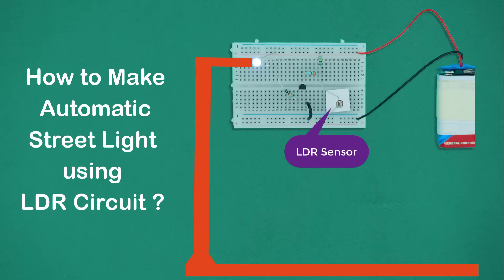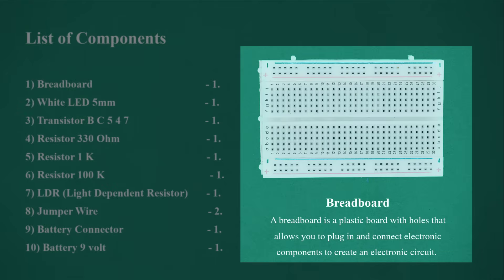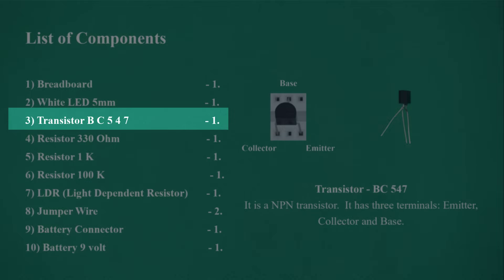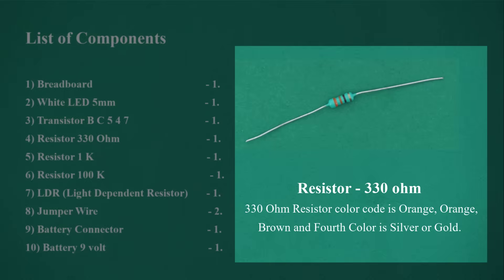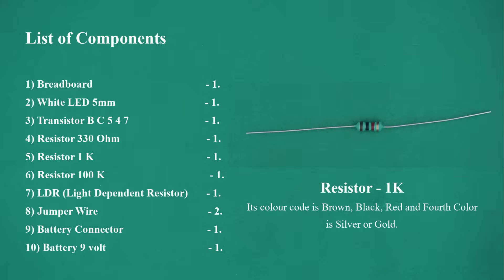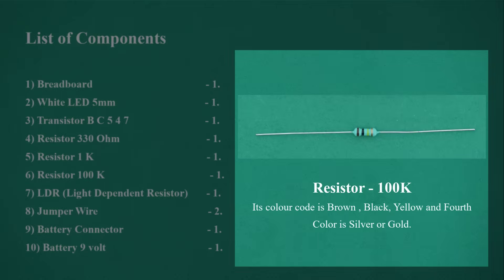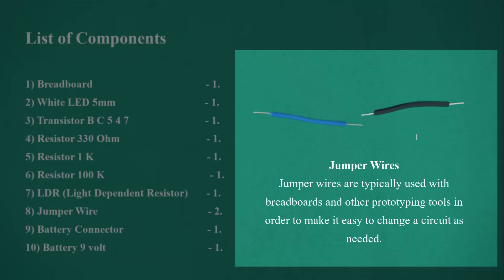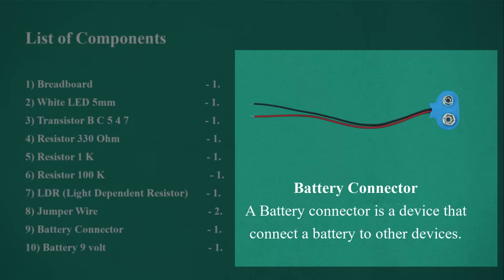How to make an automatic street light using LDR on a breadboard. List of components: Breadboard x1, White LED 5mm x1, Transistor BC547 x1, Resistor 330 ohm x1, Resistor 1 kilo ohm x1, Resistor 100 kilo ohms x1, LDR (light dependent resistor) x1, Jumper wire x2, Battery connector x1, Battery 9V x1.